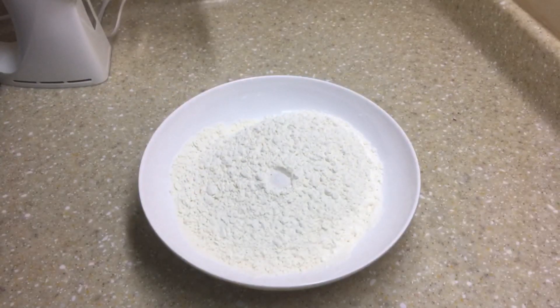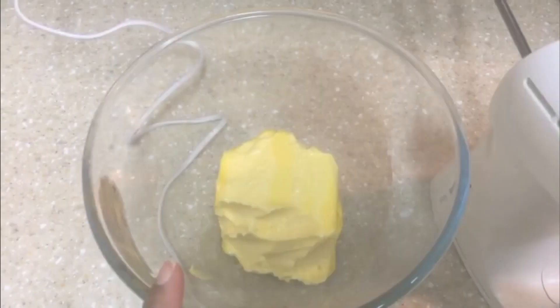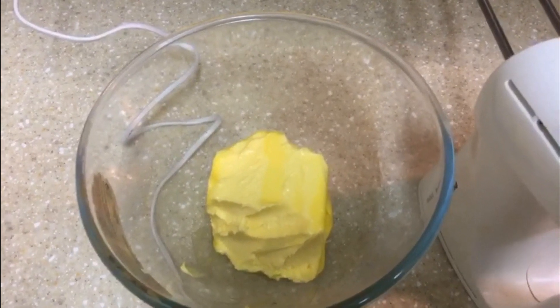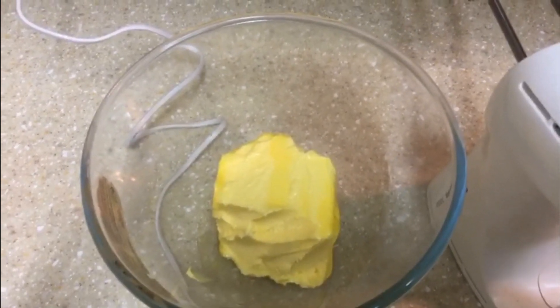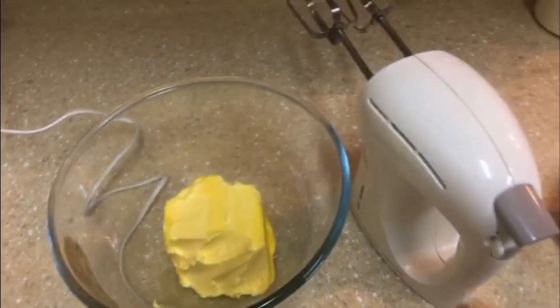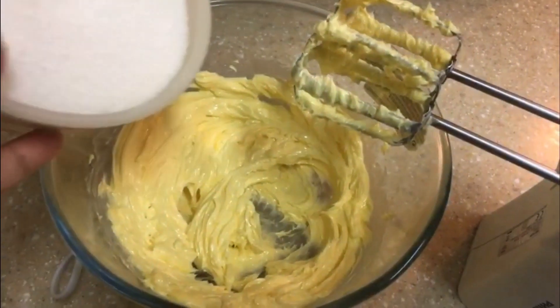Now let's prepare the dry ingredient — add the salt into the flour and mix gently. Here I have taken the butter in a bowl, so let's beat the butter for about two to three minutes until the butter is light, creamy, and fluffy.